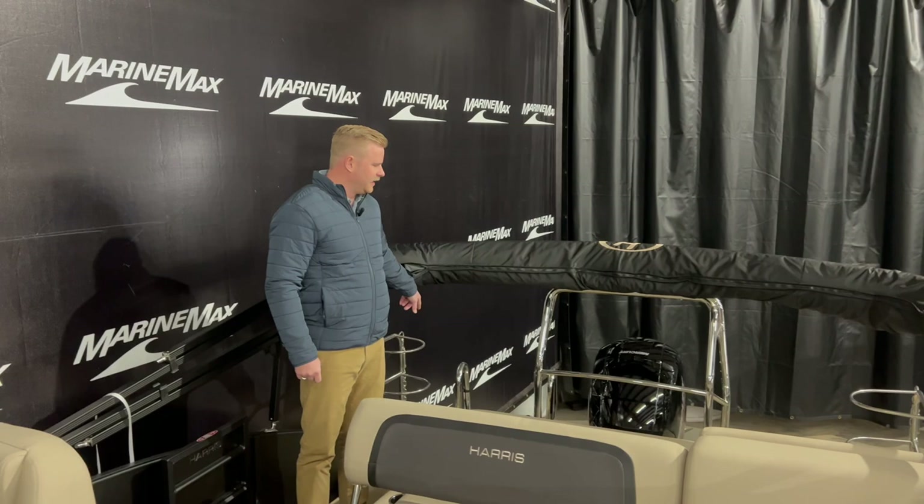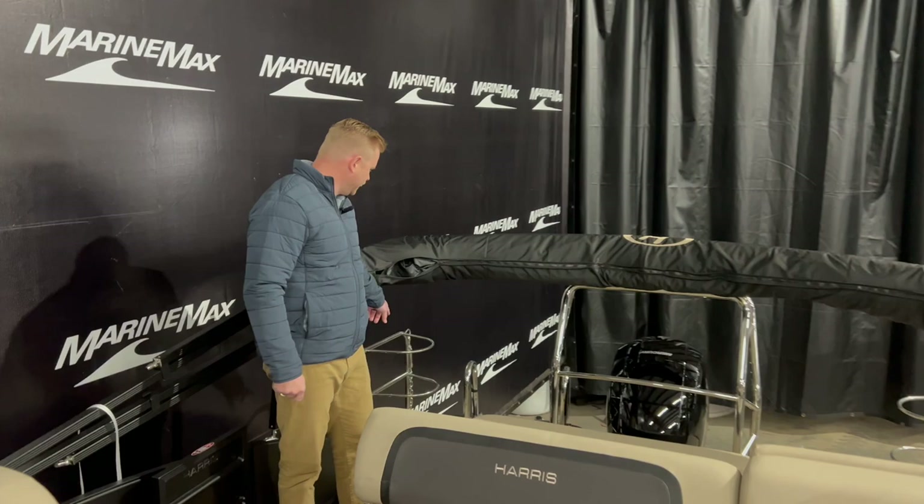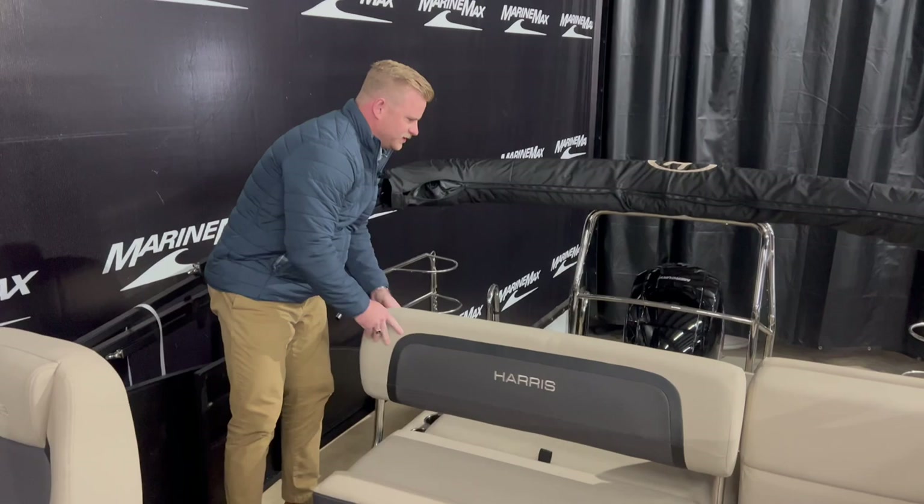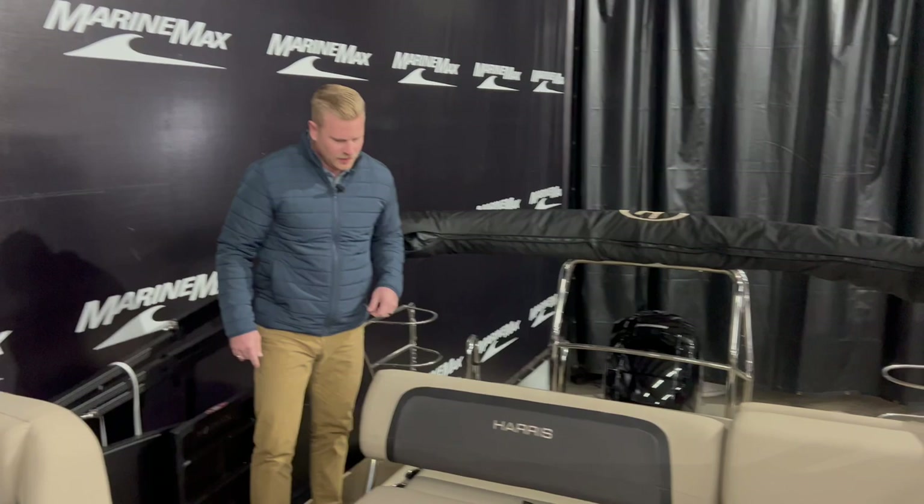Starting here on the stern of the boat, we have an extended swim platform and also safety railing on either side so that you can have passengers ride back here legally when you're underway. On each side is a spot to hang your fenders. This does have the rear-facing lounger so you can make this into a complete sun pad, and it folds back up in a couple of different positions. Tons of storage underneath all the seats here and then a built-in cooler.